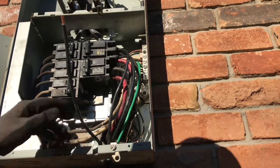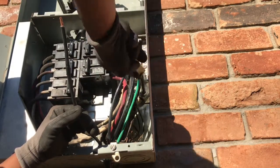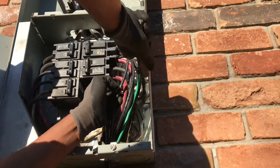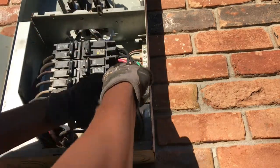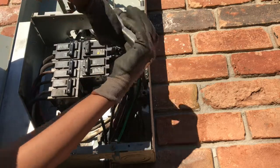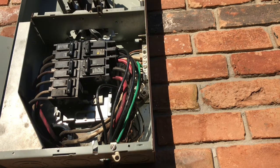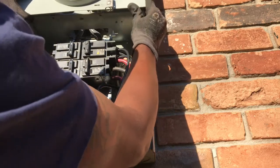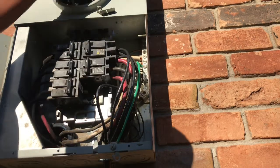Alright, let's go ahead and install our neutral. There we go. So we got it all connected. Now let's put our covers back on. All of this is getting fed from our generator through the breaker, feeding the bus, so the bottom side will be hot. We're going to come back and put some tape over this.